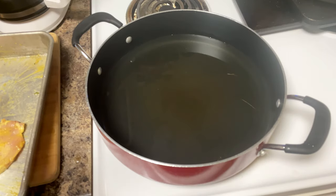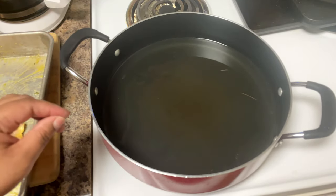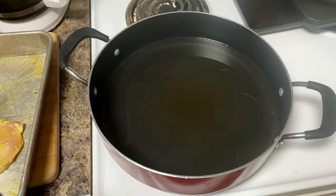We're going to go ahead and cut our pan on to medium-high heat because there's not a lot of grease in here and you don't need a lot. We just need just enough to be able to drop our pork chops in there and fry them up. You don't want the grease to be covering the whole pan of pork chops.